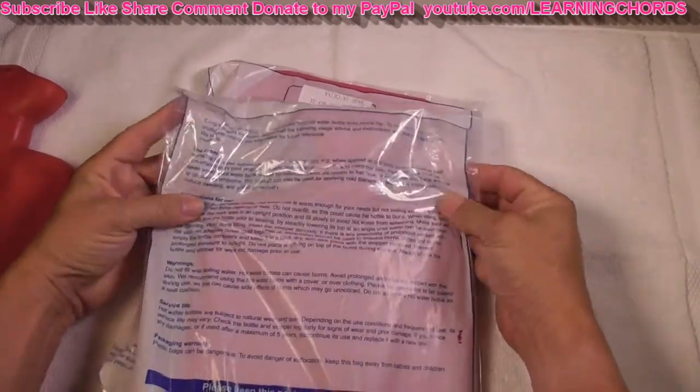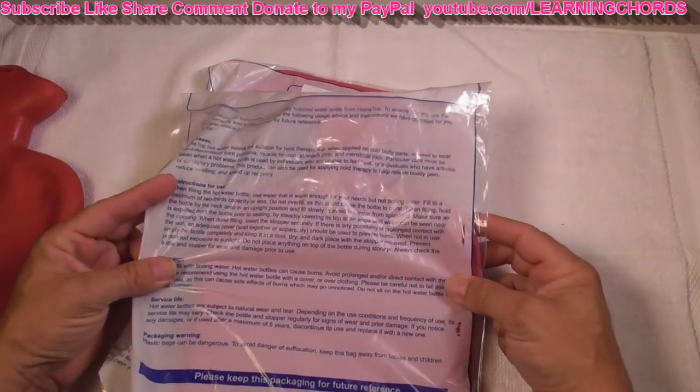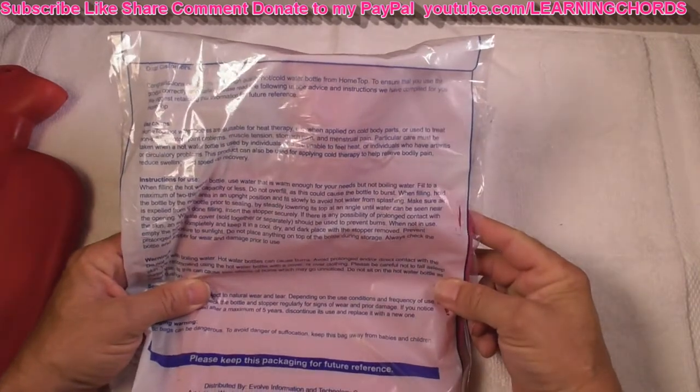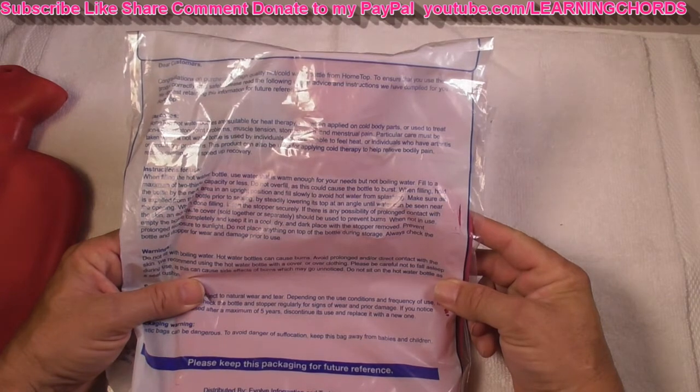So what does it say here? Instructions: when filling hot water bottle, use water that is warm enough for your needs, but not boiling water. Fill to a maximum of two-thirds capacity — do not overfill.